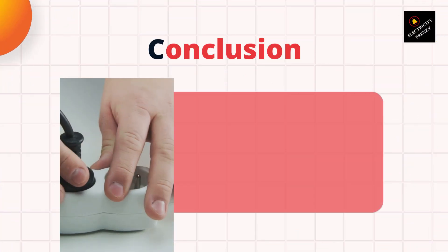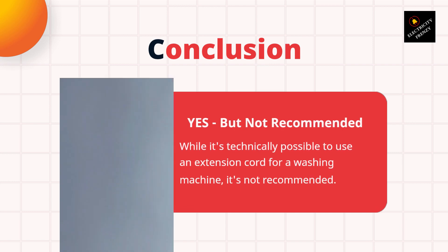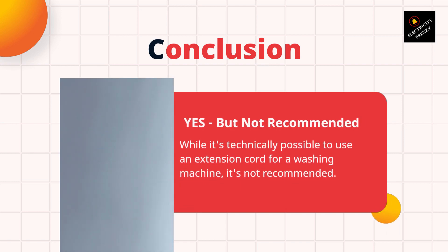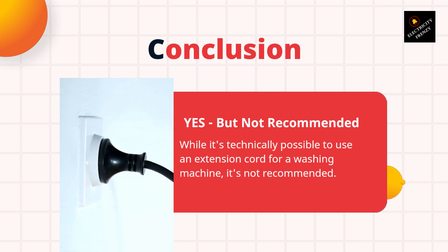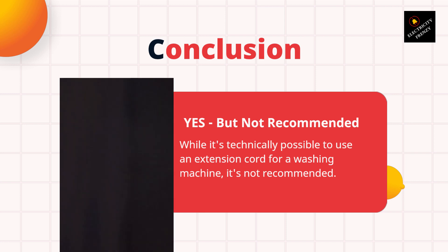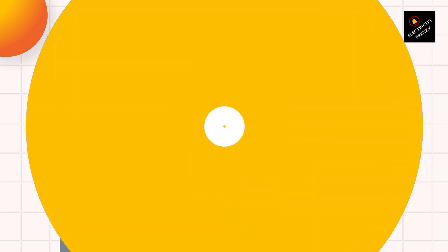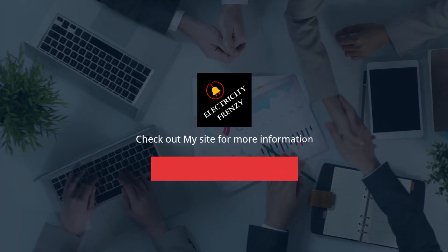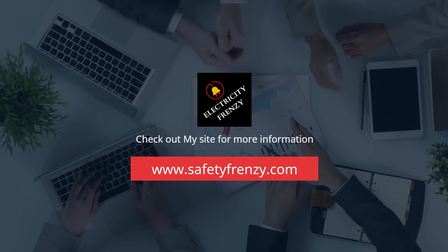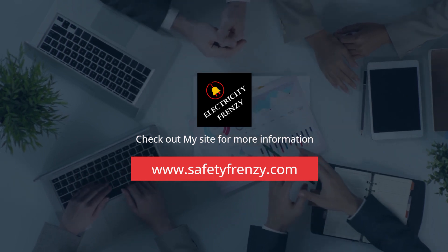In summary, while it's technically possible to use an extension cord for a washing machine, it's not recommended. Washing machines require a stable and consistent power supply, which an extension cord may not be able to provide. Additionally, using an extension cord can be a safety hazard if the cord is not rated for the required power. If you have any questions or comments, please feel free to leave them in the comment section below. Don't forget to hit the like button and subscribe to our channel for more videos like this. Thanks for watching.